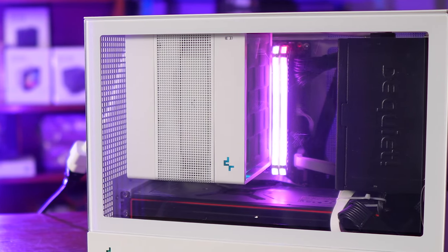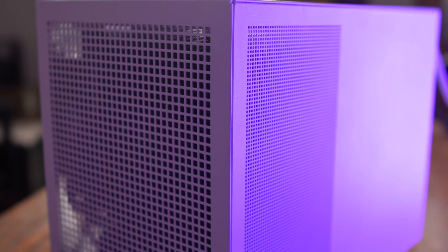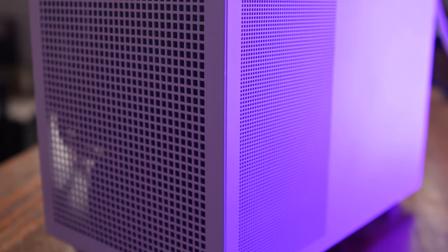For the overall build quality of the case, it is quite solid. Some materials do bend and flex, but not in a way that compromises them or gives cause for concern. This is a 3,000 peso case, so indestructible materials aren't expected — but they're very solid.